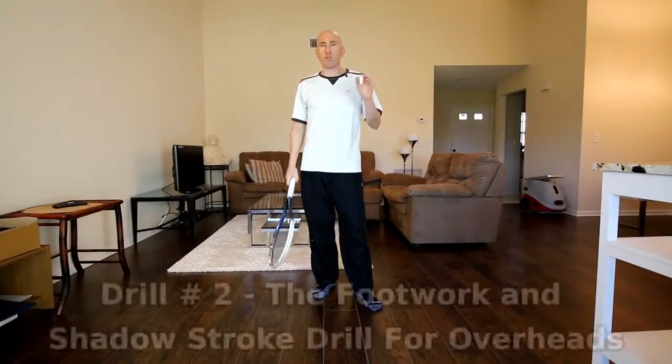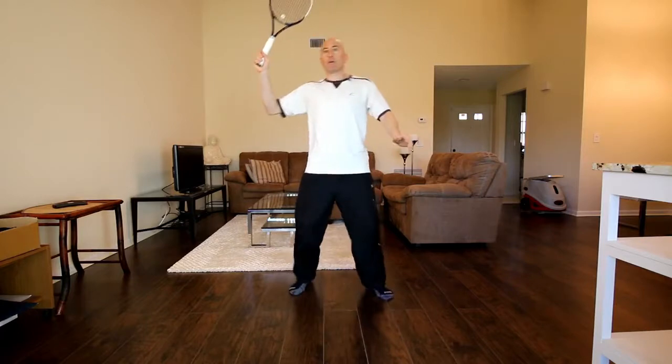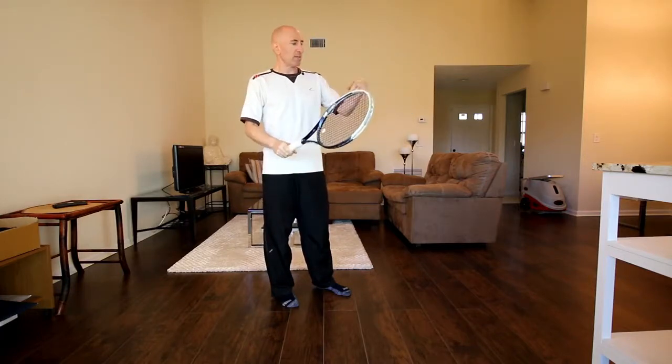The second drill is the footwork and shadow stroke drills for the overheads. A lot of times when you get to the court, overheads give you a ton of problems if you're a recreational player, especially without great technique. What I often see is the ball goes up and players start wobbling backwards. I was once playing with my doubles partner on clay and he started going back like that, fell, put his wrist out to brace himself, and it just cracked.